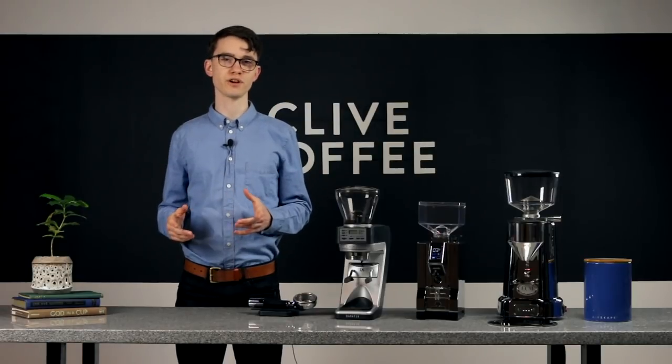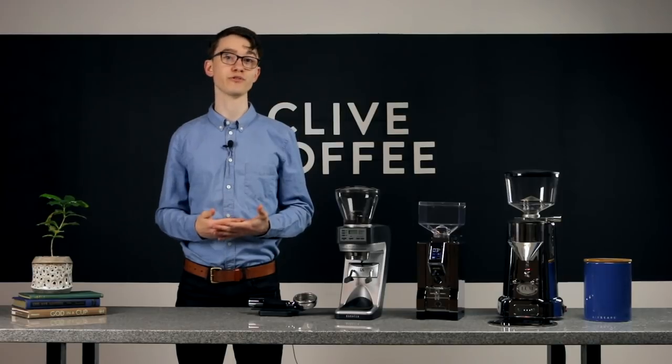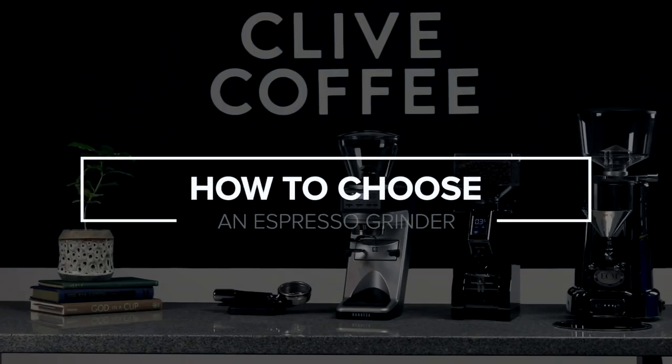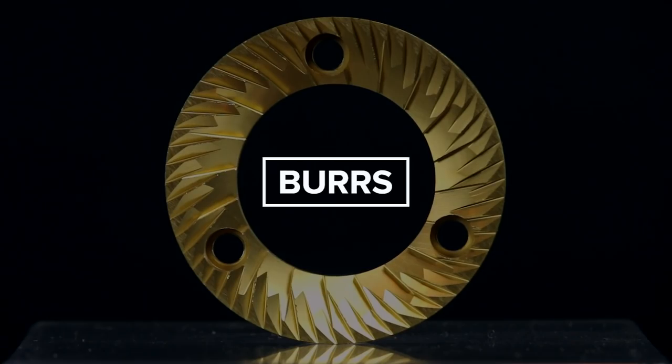Today I'm going to break down the different parts of a grinder and which ones will make the most meaningful difference in your shot so you can pick the right grinder for you.